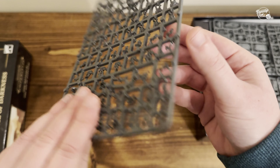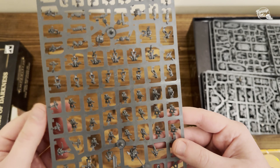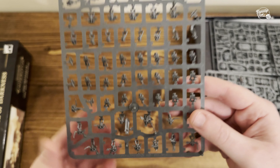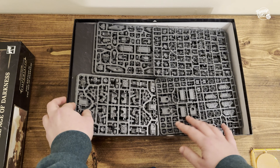Here we've got more of the Space Marines — I think this is exactly the same sprue as we saw earlier. Yes, it is. You've got the Contemptor up here, a few of the Cataphracti Terminators, the Command sprue at the bottom, and the Tactical Marines in the middle. So there are quite a few of them.